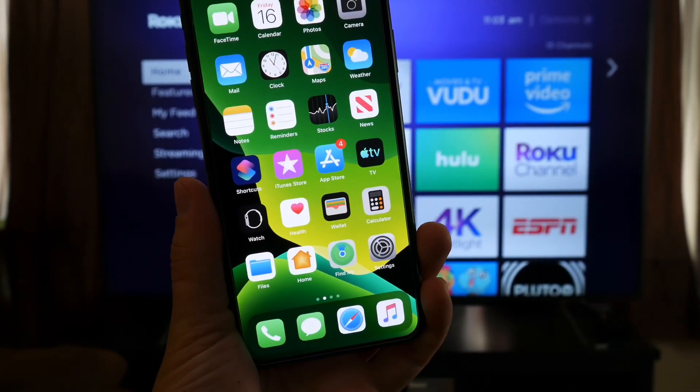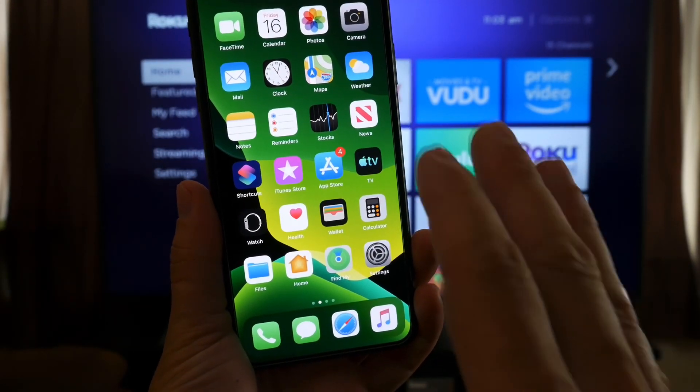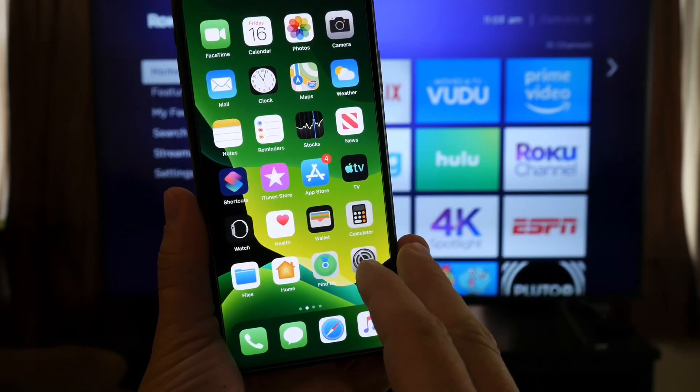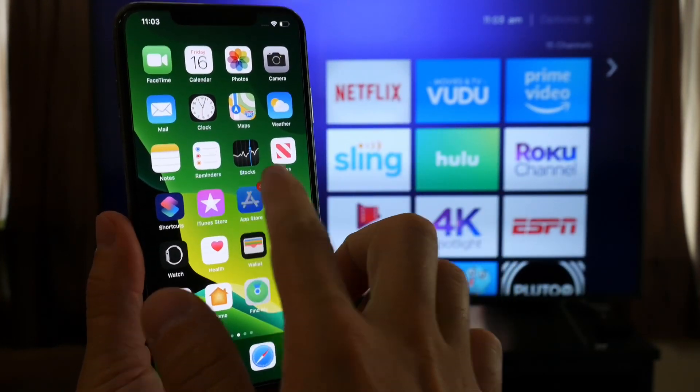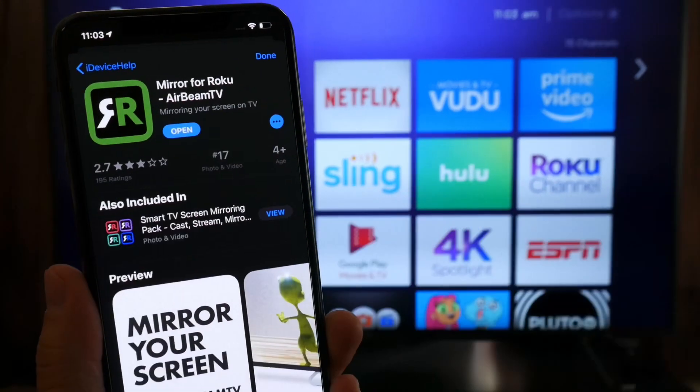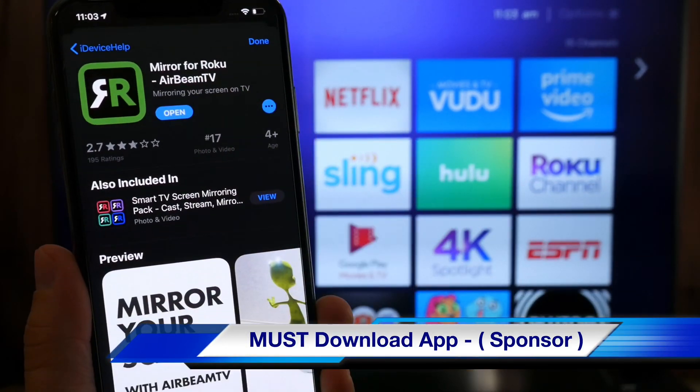Hey guys, welcome back to the channel. Today I want to share with you how you can stream your iPhone's display to any TV set using a Roku Stick 4K and a really cool application in the app store called Mirror for Roku TV by Airbeam TV.